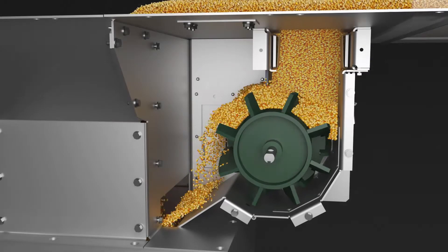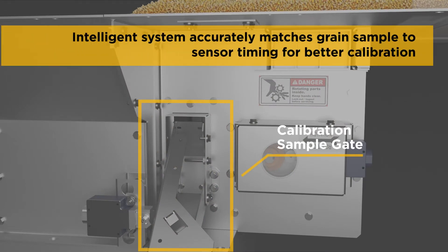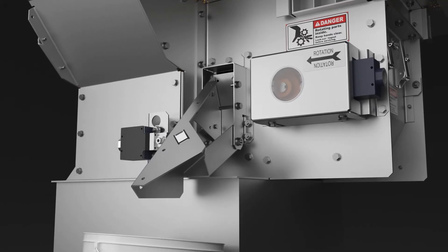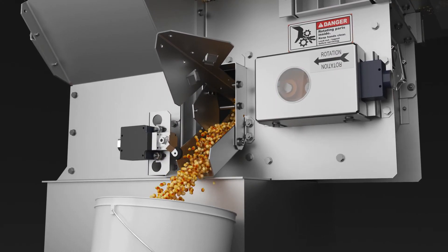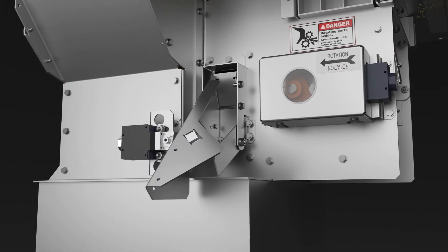Unique to the Brock True Grain Moisture Sensor, the calibration sample gate is an intelligent system that accurately ties each manual sample to exact sensor timing. When you pull the sampler arm, a trigger communicates with the control to compensate for sample lag, giving you the information you need for precise dryer calibration.